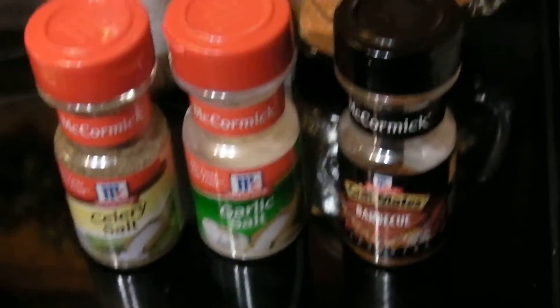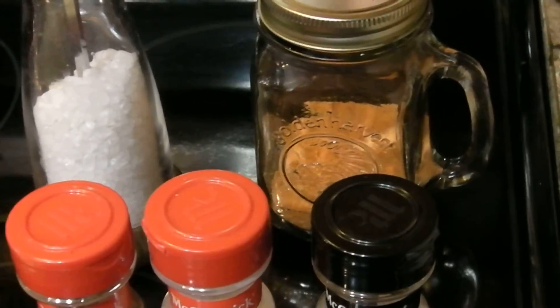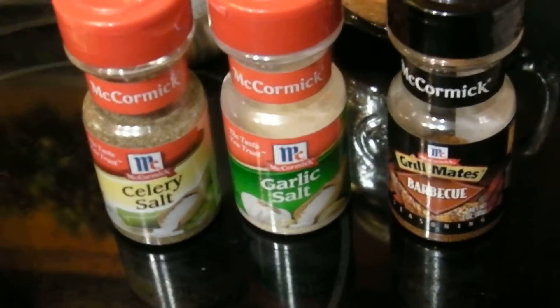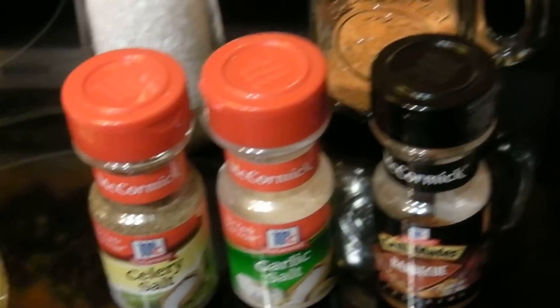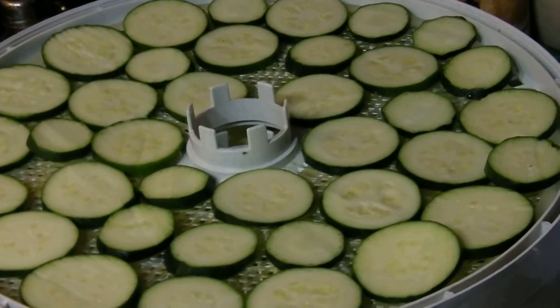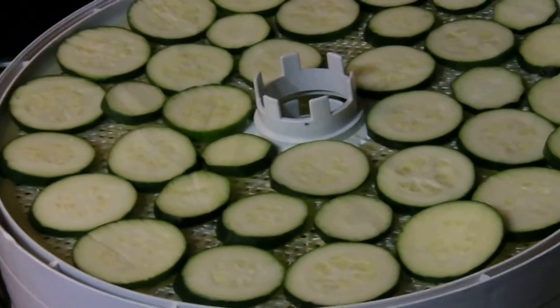You can season them with just plain sea salt, but I also have a homemade tomato powder, barbecue seasoning, garlic salt, or celery salt, or just any flavoring that you like on your potato chips. Or you don't have to put anything at all, because I have made them with nothing and they are really good.